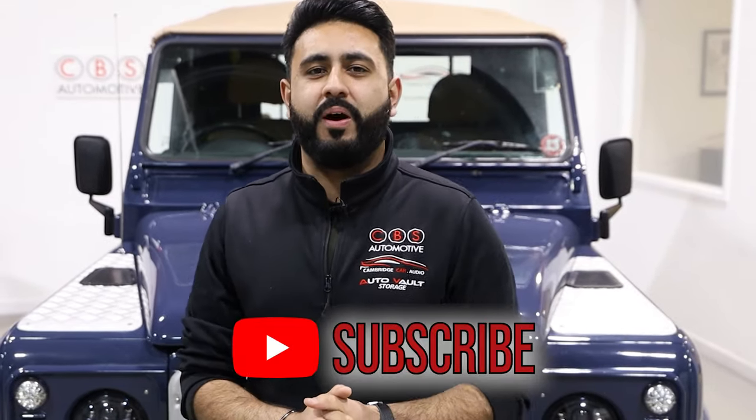We're all wrapped up here on today's video. Thank you very much for watching. Hopefully you've enjoyed today's video on the Land Rover Defender heated seat install. If you are new to our channel and haven't seen us before, make sure you hit that subscribe button below. And remember guys, please don't forget to like, share and subscribe to the channel. We'll see you all very soon.